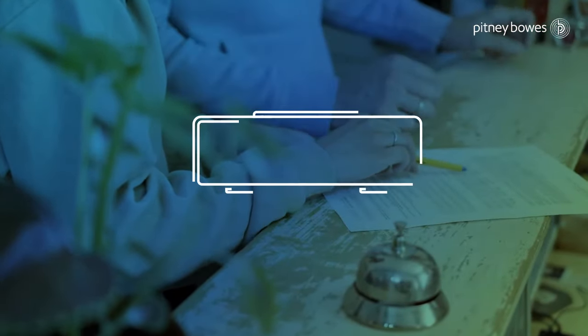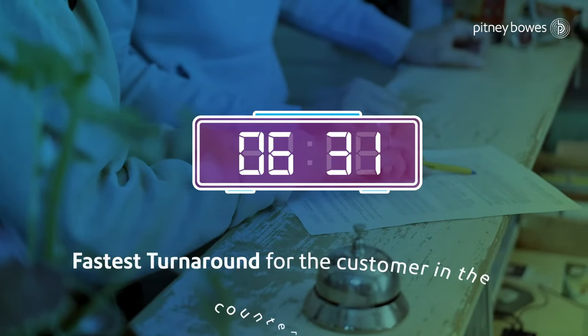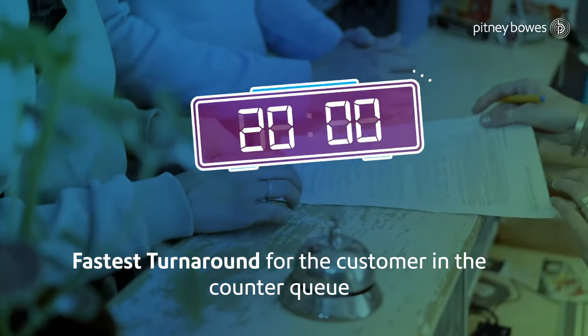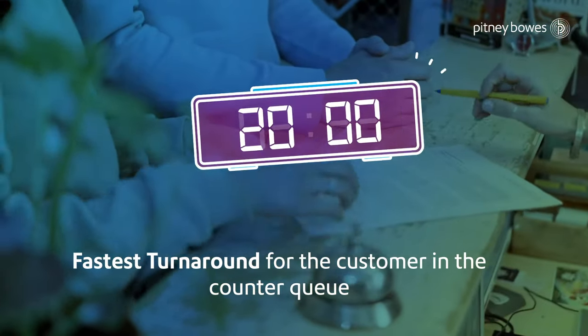The solution is designed for queue busting at counters, as it provides an average printing time of 20 seconds for a stamp impression, hence making it the fastest way to pay stamp duty for the customer.